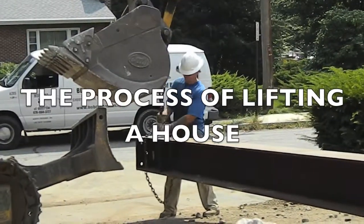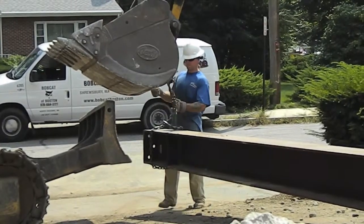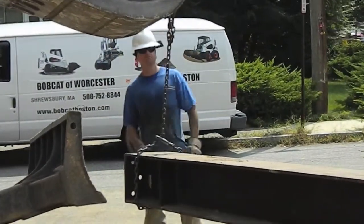Pretty much we just get all the steel in, level everything up perfect, shim everything so it's nice and tight, re-support the building really, and then start jacking.